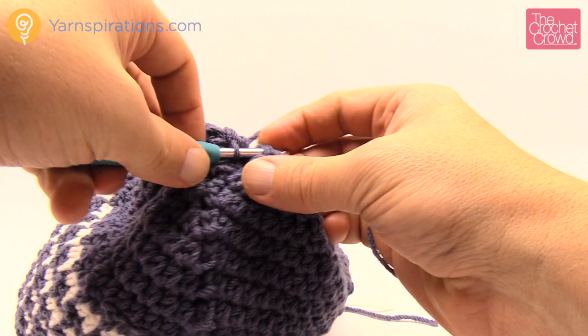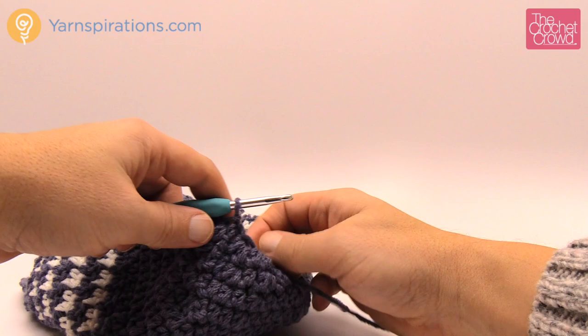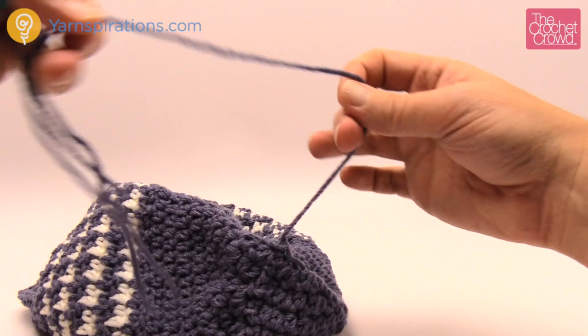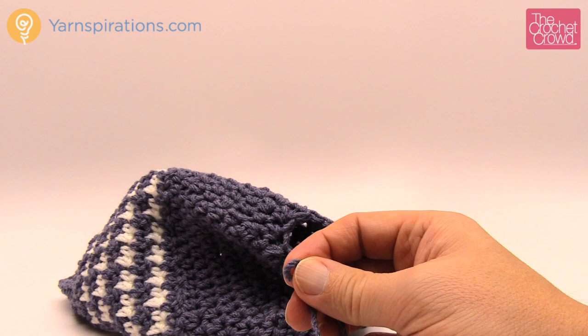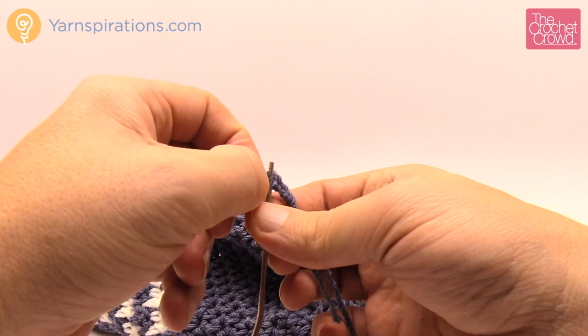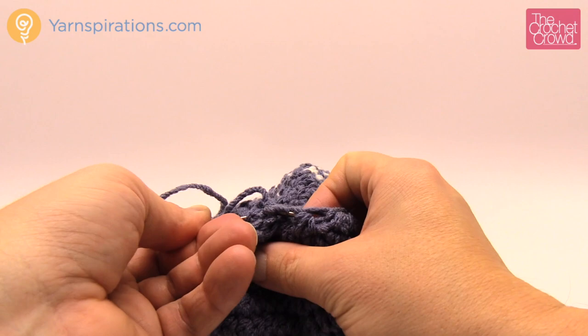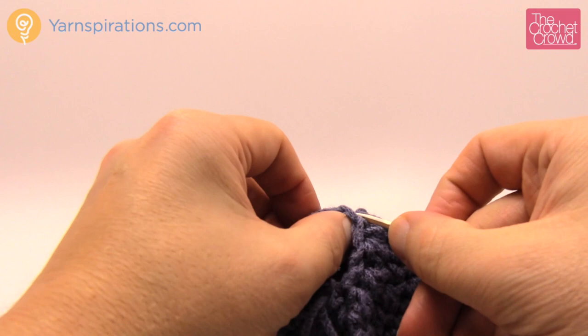Leave an extra long string, cut it, and pull the yarn through that loop. Grab a darning needle and thread the yarn onto it. Follow the path around the top into the stitch work, going all the way around — like clotheslining it closed at the top. There's a pom-pom that's required if you'd like one — that's up to your creativity. We have a separate tutorial on how to make homemade pom-poms, or ready-made ones are available on yarnspirations.com.